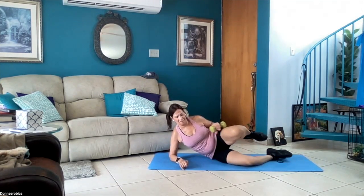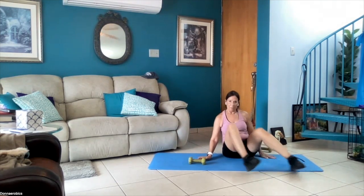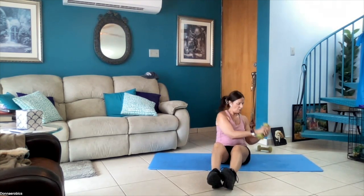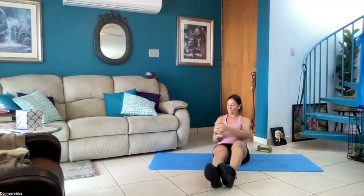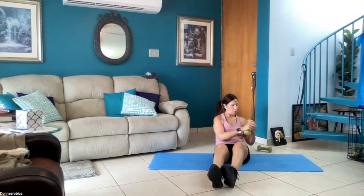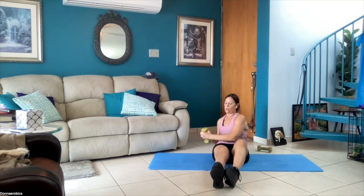Now Russian twist — I'm gonna face forward, my butt's on the mat. I'm taking my five-pound weight and going side to side. Lean back so that you feel tension in your abdominals. Twist side to side for a minute. We're working our abs, breathing normally.